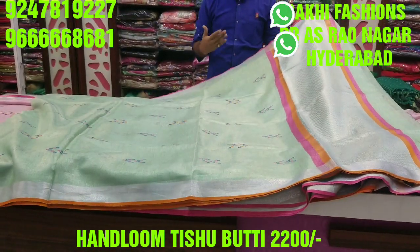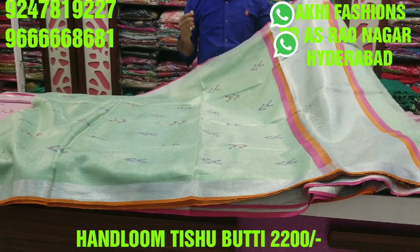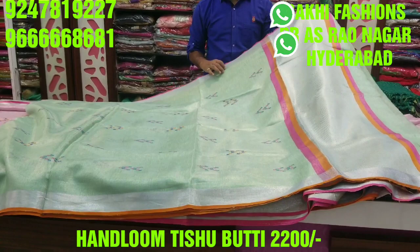It has a lot of stiff material. It also has a lot of smooth fabric.